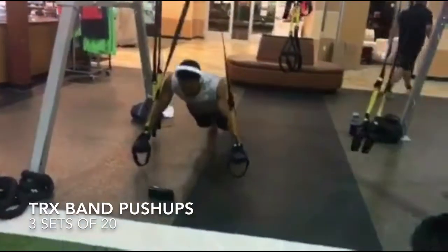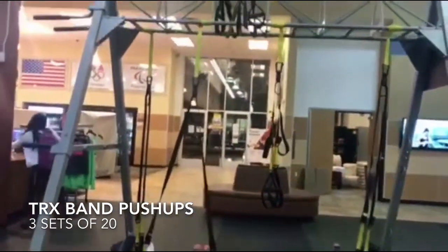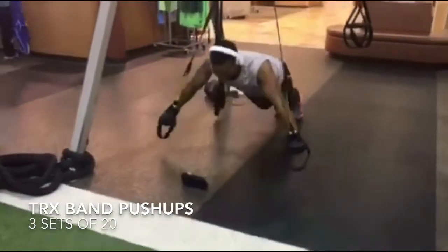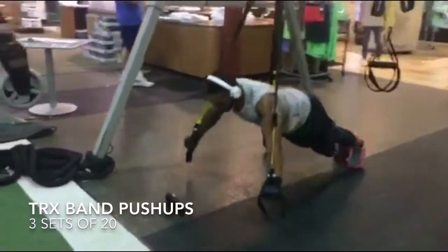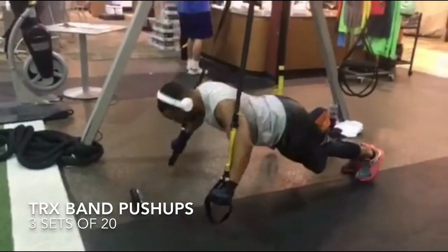This is the TRX band push-up. This is an excellent chest warm-up because you are going to stabilize the joints and the muscles within the chest — get those pectoral muscles stabilized before you go hit the heavy weight. You just want to adjust the TRX band; I like mine low to the ground. You can adjust it to be higher by positioning yourself differently, then do three sets of 20.